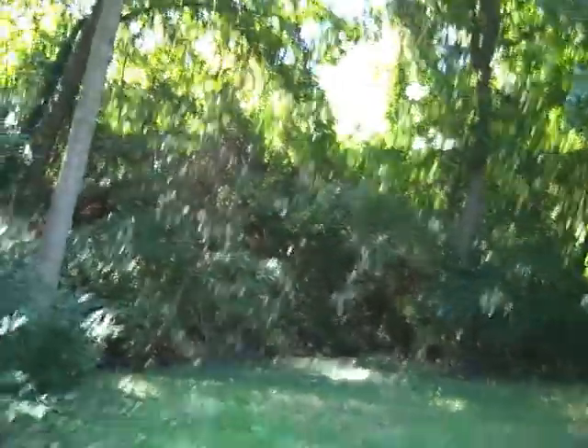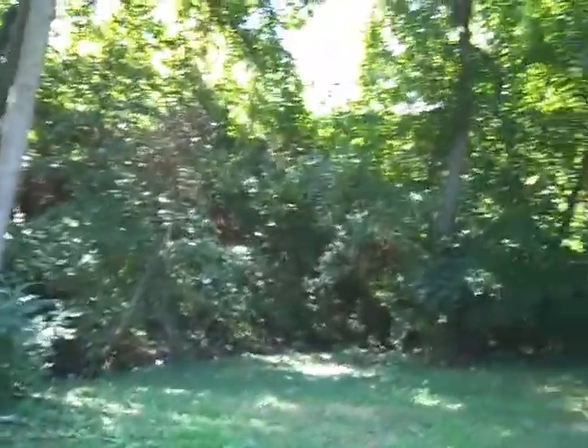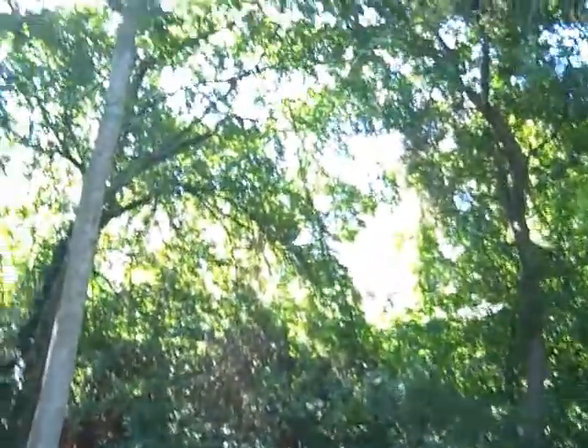Here's the backyard, which is very lovely. Maybe today, since it's cool, I won't get eaten alive by mosquitoes.